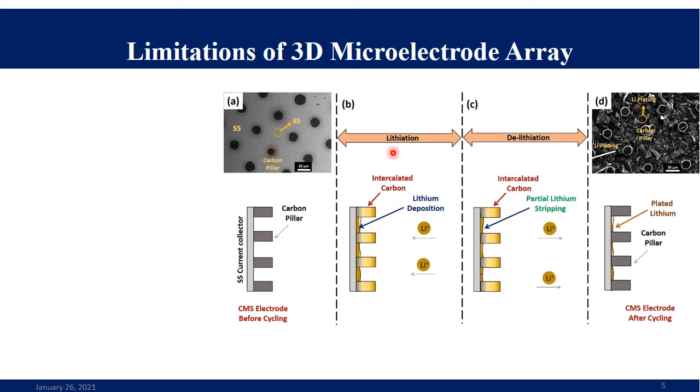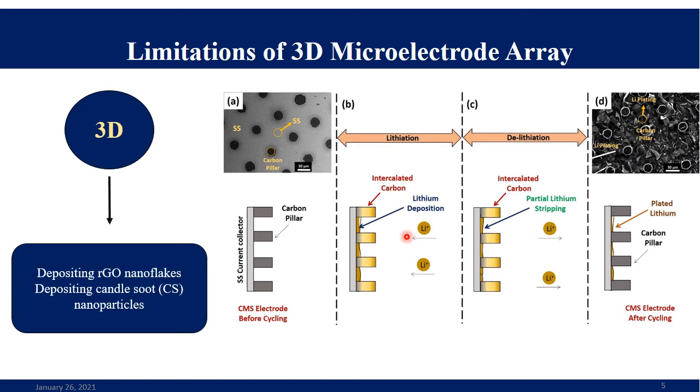During the lithiation process, lithium ions intercalate into the carbon structures, but wherever they encounter the stainless steel substrate, they get plated onto it. The intercalation and de-intercalation with carbon materials is highly reversible, whereas this plating and stripping from the substrate is only partially reversible. The freshly deposited lithium reacts with electrolyte solvents, forming electrically insulating compounds and consuming lithium ions irreversibly. We need to avoid electrolyte contact with the stainless steel substrate.